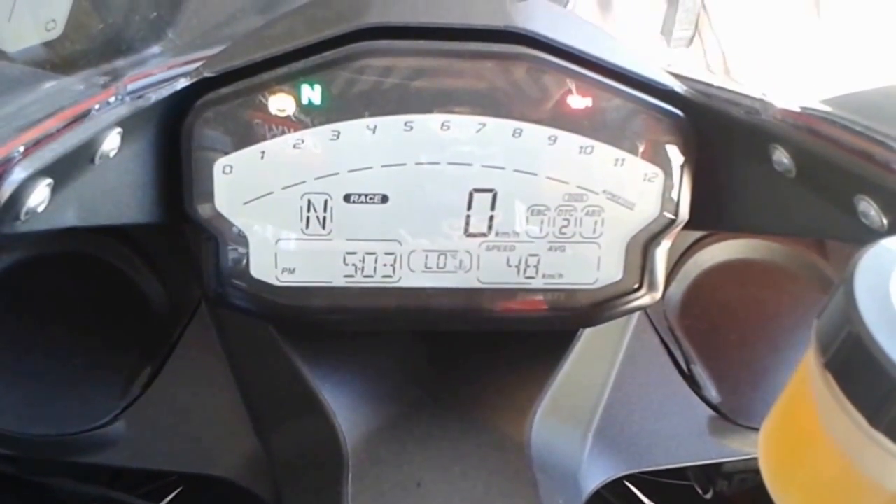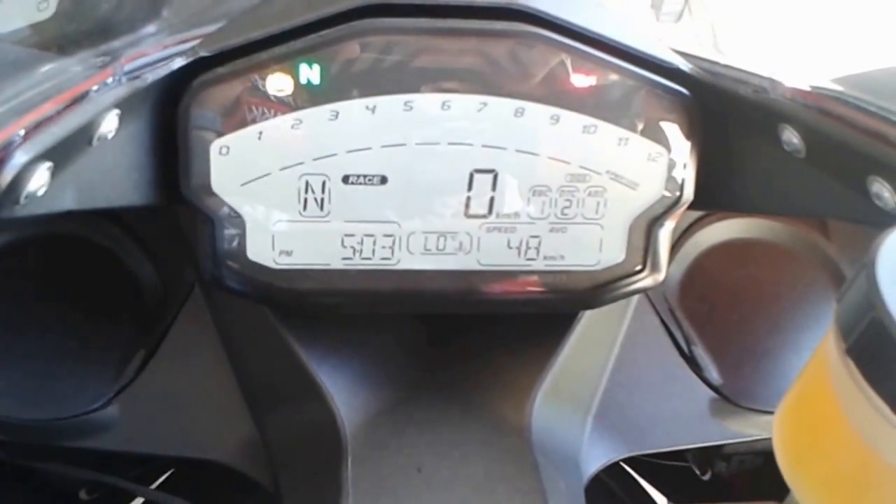And that's Ducati's electronics package for the 899.